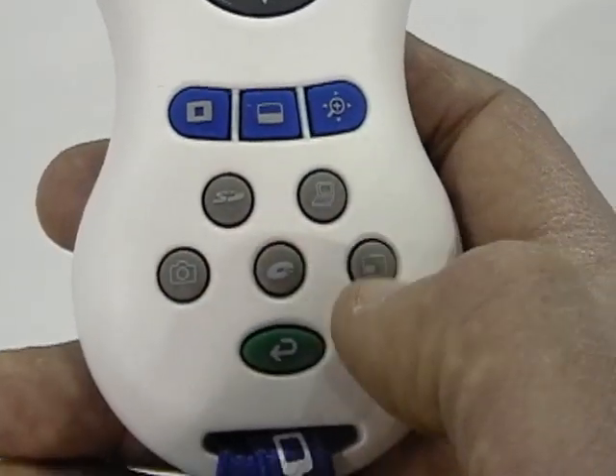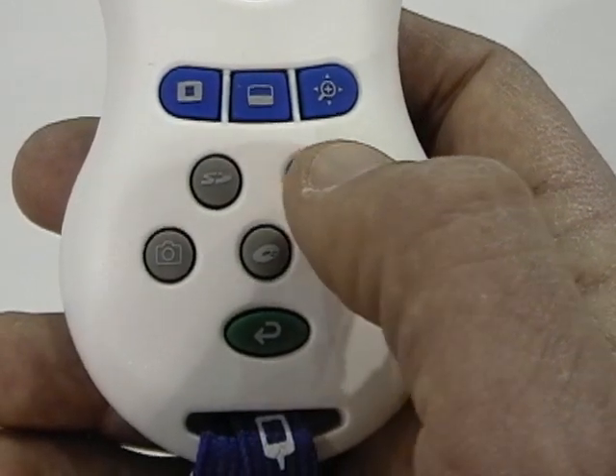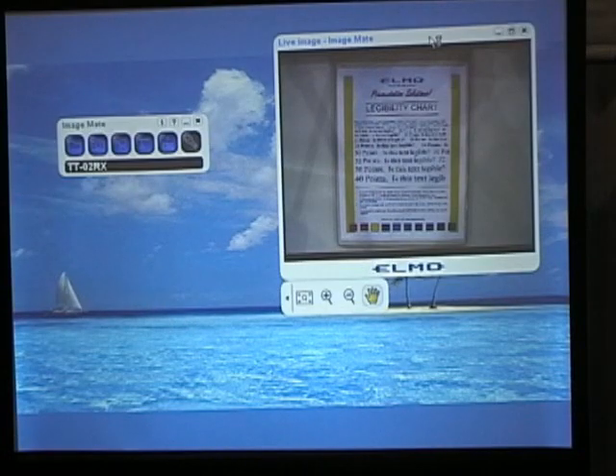This button that has a picture of a PC takes you to your PC input and puts your PC on the screen. Pressing the PC icon allows you to switch to your PC screen.